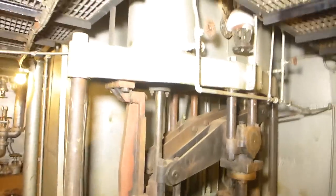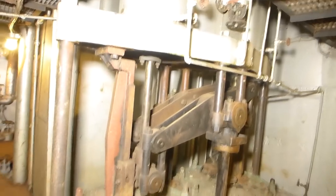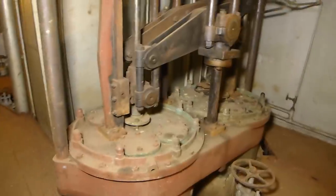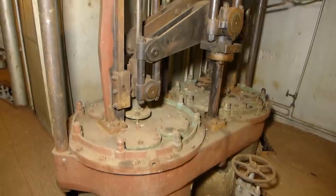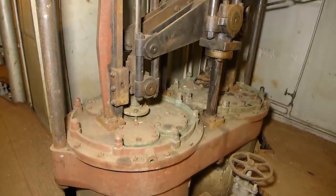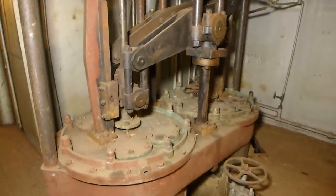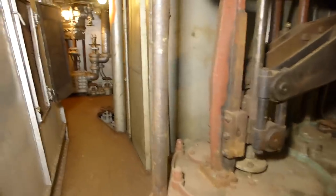That water was pumped out of the condenser and into this big duplex type pump. This is called an air pump, which actually does the opposite of what the name suggests. It drew a vacuum on the water coming out of the condenser because there was a lot of air dissolved in that water and it had to be removed. The water is pumped out of the condenser into this, which pulled the air out of it, and then it was sent into what's frequently called the hot well — this huge square tank.